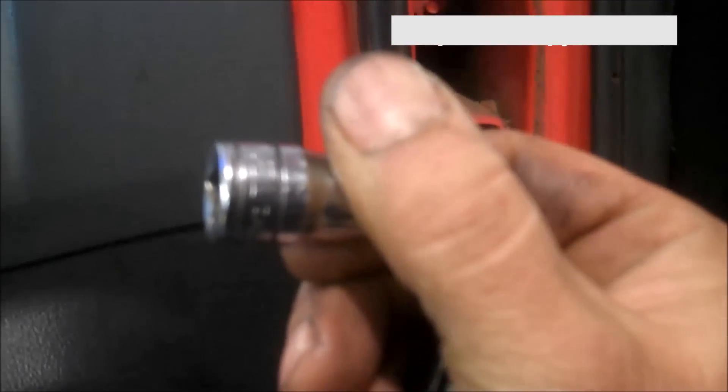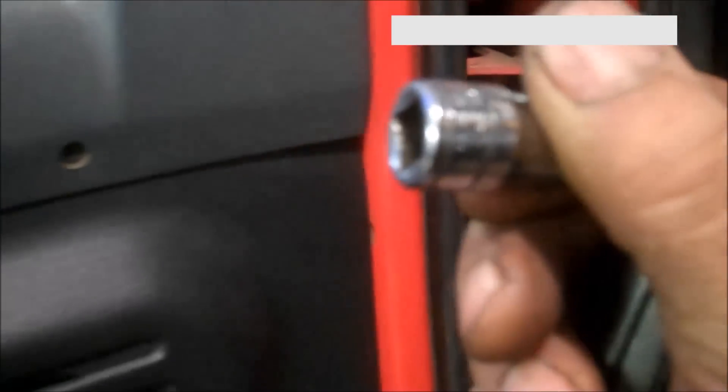This one is pretty good now. They just seem to magically come loose. It's a T30 Torx bit — tighten them up and you've got a happy customer, or a happy wife.